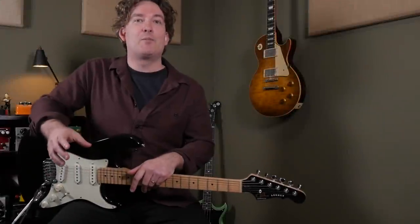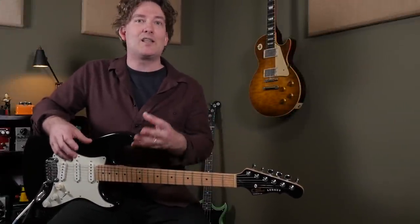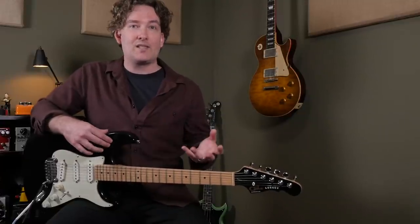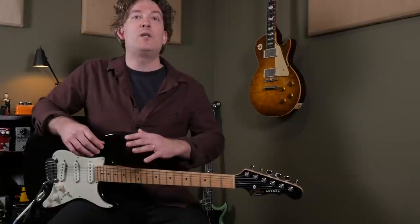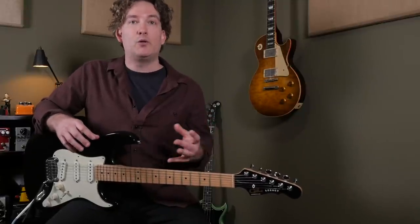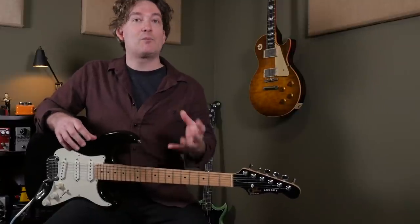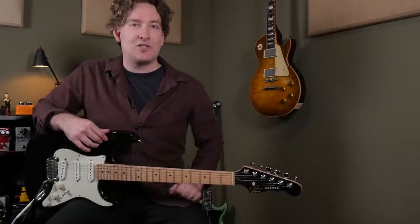And you've seen the power of this pedal even without an expression pedal plugged in. You could get self-oscillation by holding the tap switch and change the delay time with either tap tempo or different presets. Now, speaking of presets, when the expression pedal is plugged in, you get two different settings and that's everything from level to tone and even the amount of feedback. So let's use the expression pedal to get kind of a classic space echo UFO oscillation just by changing the heel and toe settings.